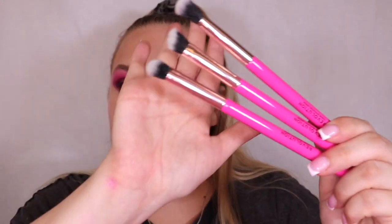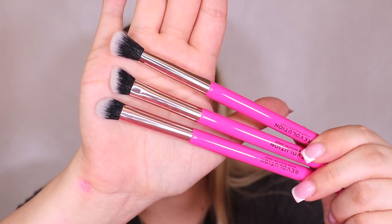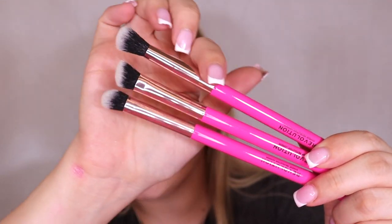There are quite a lot of products for the eyes. The first being these eyeshadow brushes - they look so nice. I'm obsessed with the pink handle. You have a big fluffy brush, an angled brush, and a denser packing sort of brush. These look really nice and they're just so much better than those flimsy little travel ones they've put in these sets before.